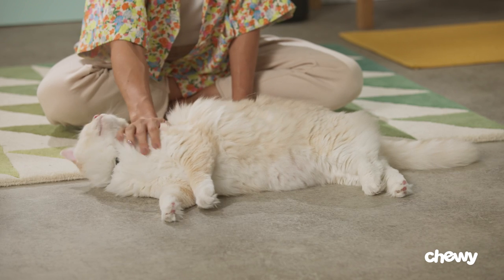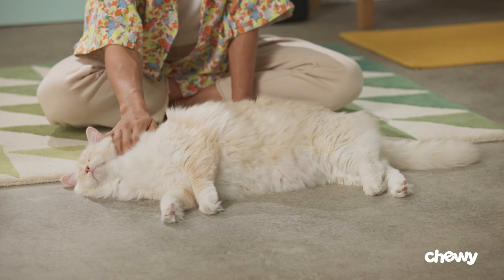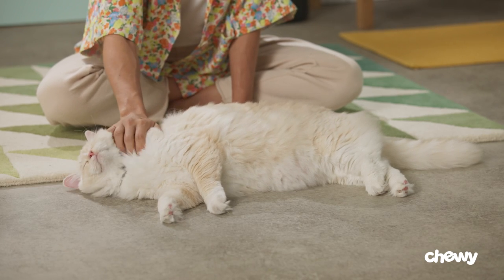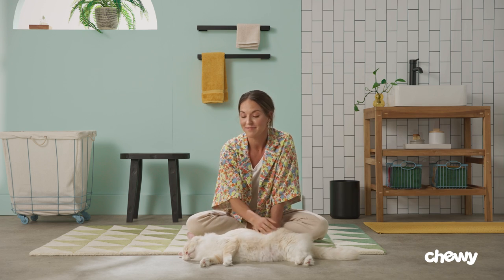As you've probably noticed, cats spend a hefty portion of their time cleaning themselves. In all likelihood, your cat doesn't need you to clean their ears. If, however, they're scratching their ears excessively or shaking their head for seemingly no reason, consult your vet. It may be the result of an underlying health issue that an ear cleaning could help fix. If your vet recommends that you clean your cat's ears, here's how it's done.